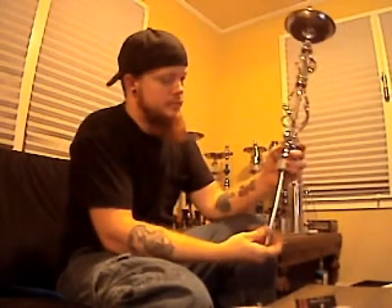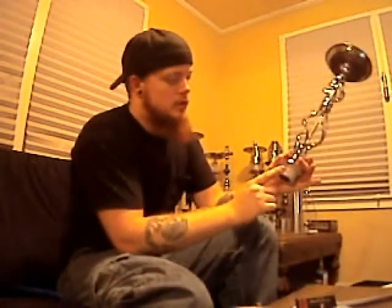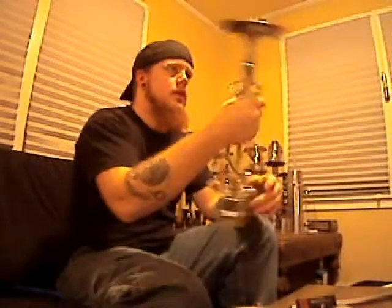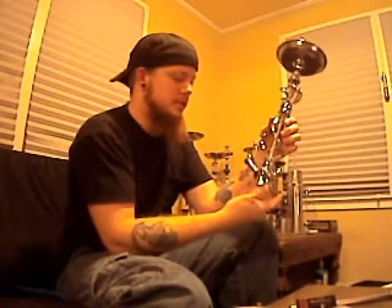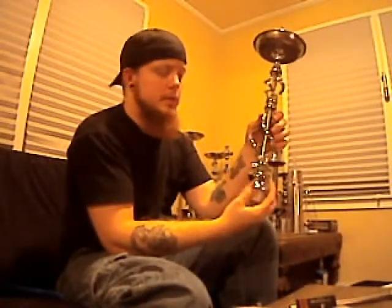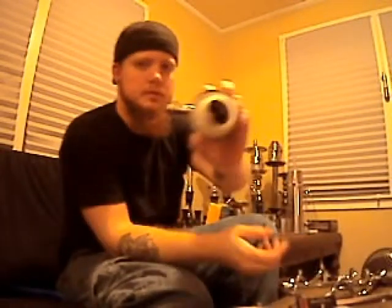Let's break apart the stem now — this thing breaks down into a thousand pieces. Let's start with the down tube, which screws in. Nice long down tube. The heart, or the chamber, or whatever you want to call it — it's not a common chamber, and it's not a traditional chamber either. It's pretty much just hollow; there's no space for water to collect inside there, just a big open area.